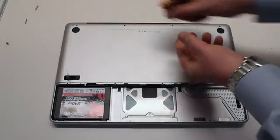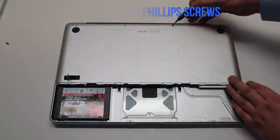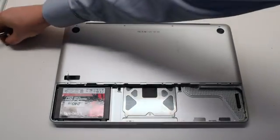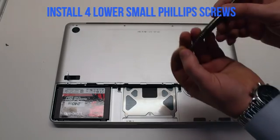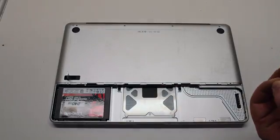Then install the three long Phillips head screws. Now install the four distinctly smaller identical screws on the bottom of the cover.